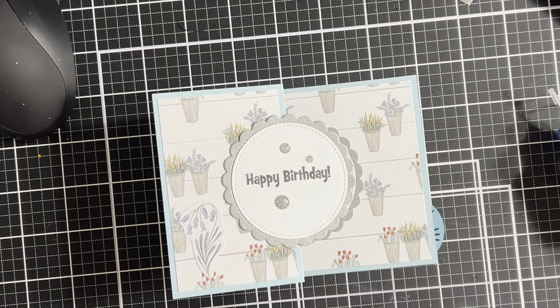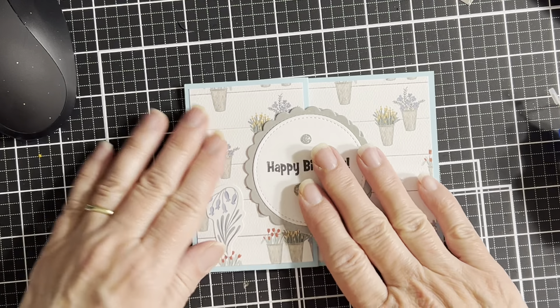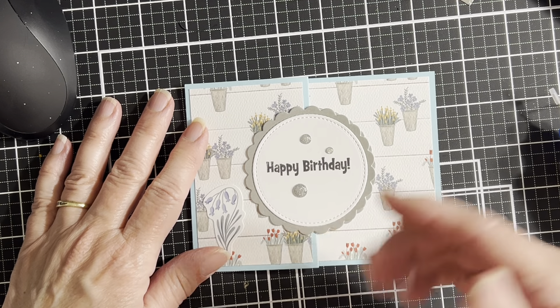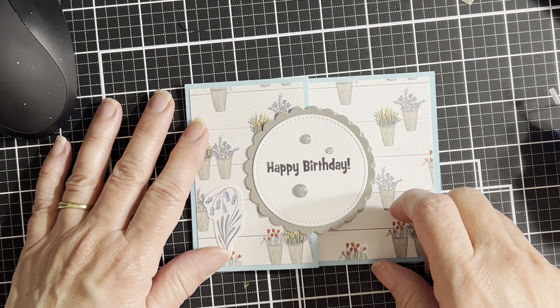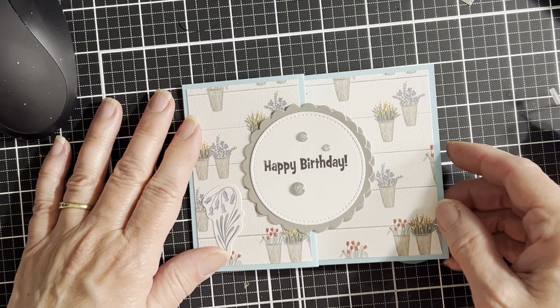Hey everybody, I thought I would come on and I actually did a video to show how I made this card. But by the end of the video, I was so far out of frame you couldn't see anything. So you won't be seeing that video.